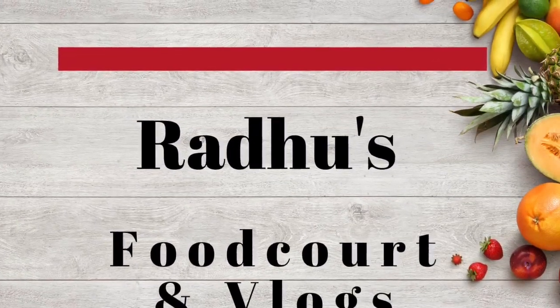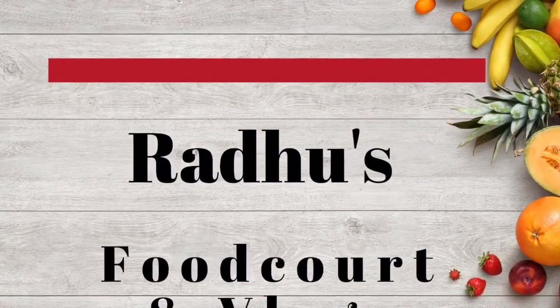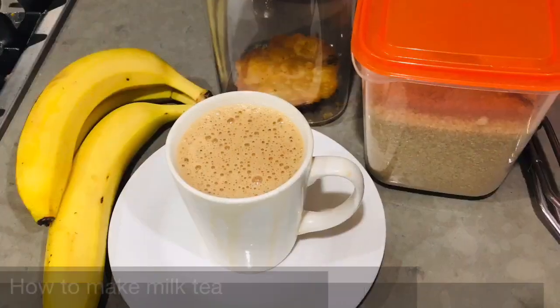Hello, welcome to Rather's Food Court and Vlogs. Today I'm going to do a video for tea lovers.